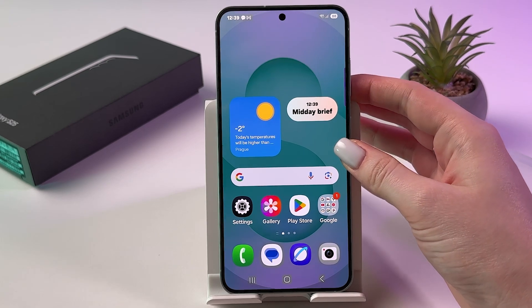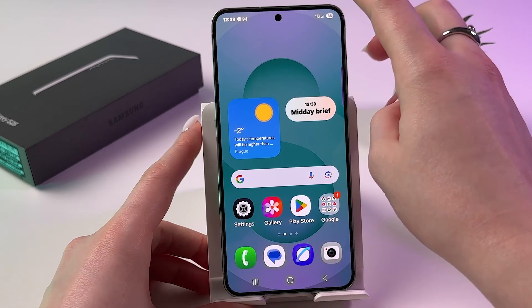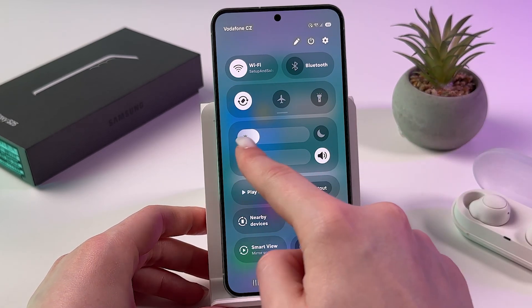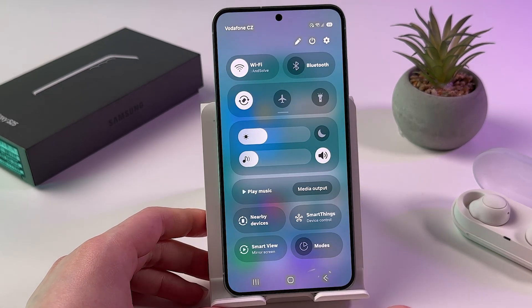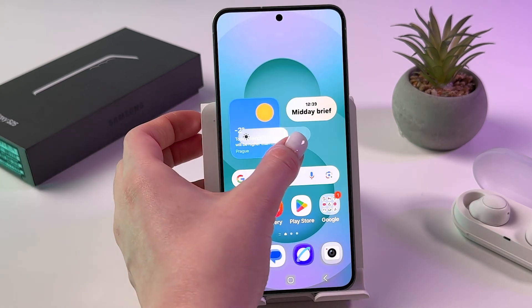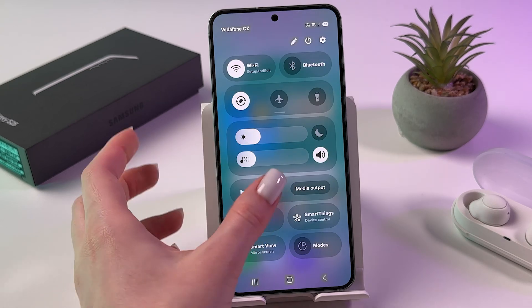The next thing we need to do is reduce the brightness of the screen. For that, you can just swipe down from the upper right corner and find the tab with the sun icon. To decrease brightness, drag the slider to the left. If the brightness is always on maximum level, it increases power consumption and heats up your device.